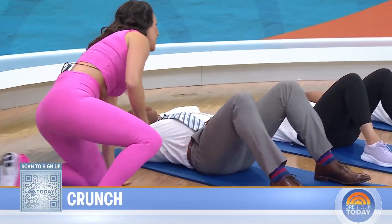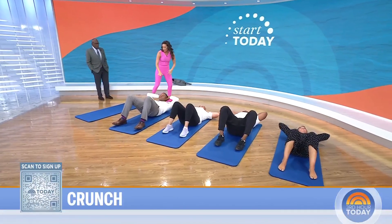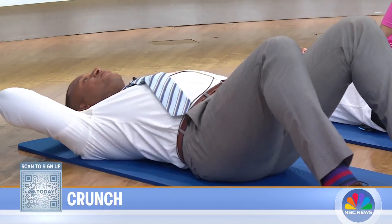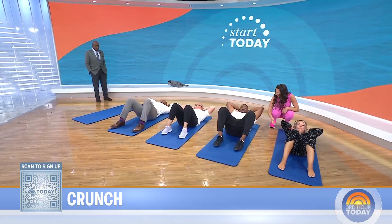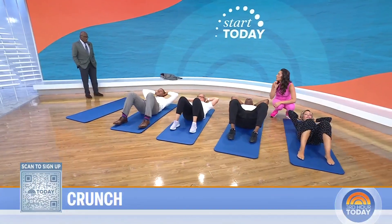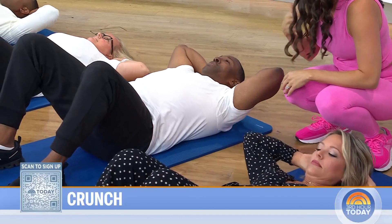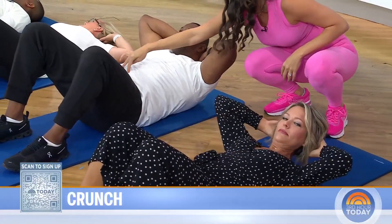We're really working the transverse abdominus here. Do the pelvic tilt first, then curl. Keep your feet on the ground and maintain engagement in those low abs. Make sure you hold an imaginary egg between your chin and your chest. A lot of people complain of neck pain with this move, but with the hands supporting you and making sure you're not dipping your chin too close to your chest, it really helps.